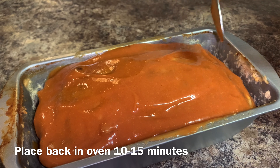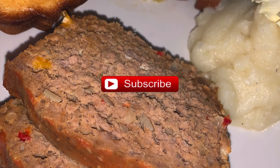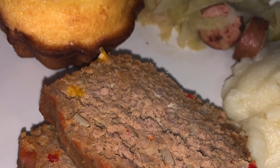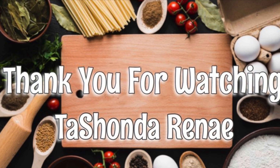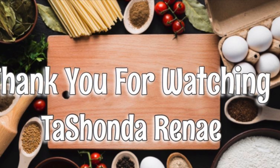And here is my meatloaf all done and plated. I actually lost the footage of me taking the meatloaf out of the oven, so I don't have that footage. But there it is. I hope you'll give this recipe a try and enjoy it. Thanks so much for watching, and have a great day. Bye!